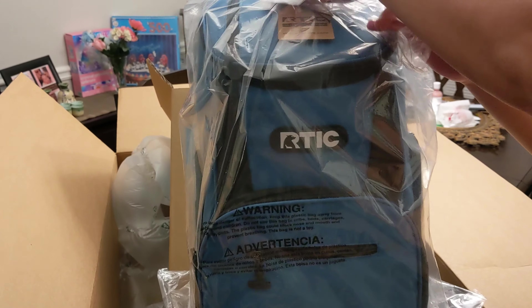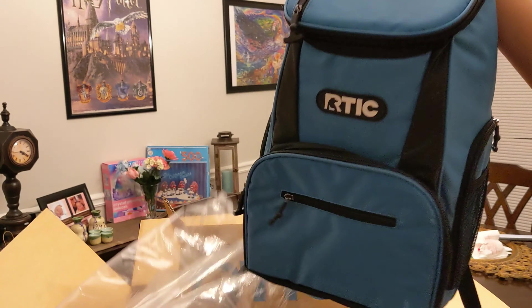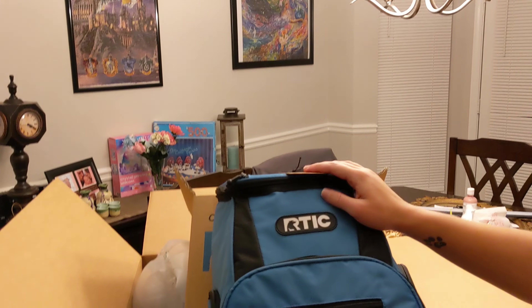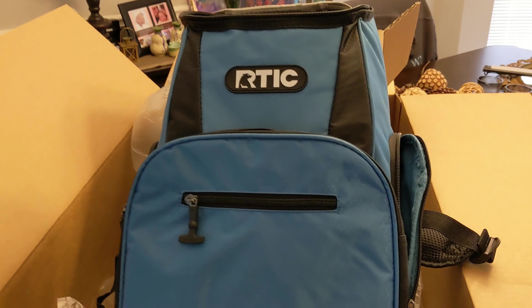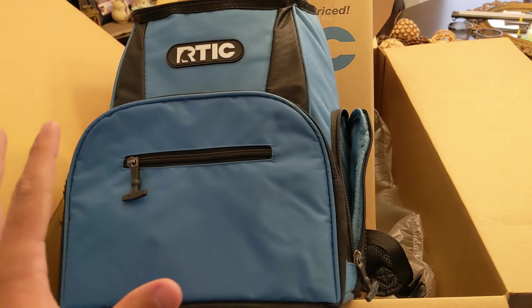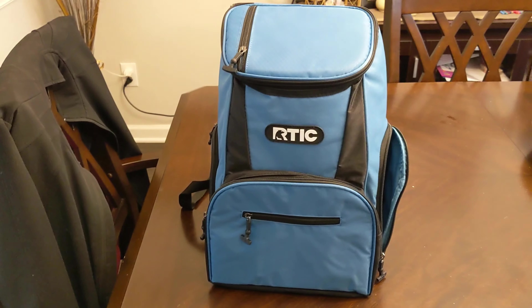Whoa, it's a little bigger than I thought it'd be. This is probably the worst backdrop to try and do this on. Let me try to make this a little better. There, this at least looks a little better.